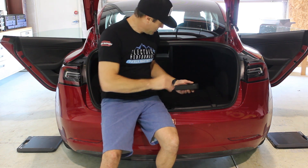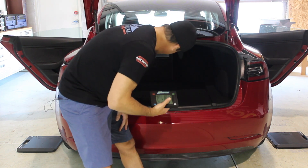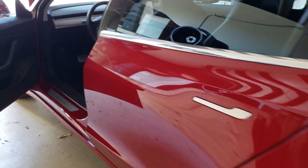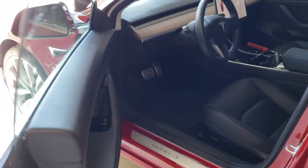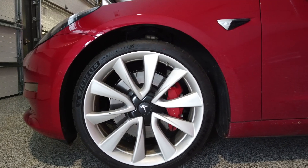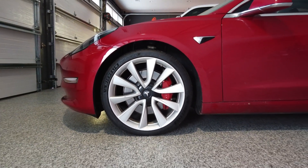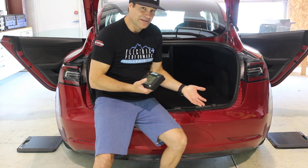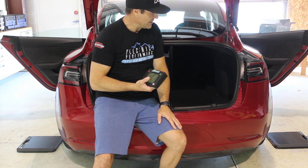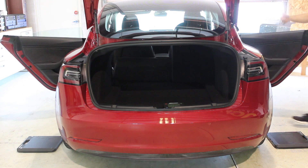We've got the interior put all the way back in including the rear deck cover and the subwoofer in the back. This is a 2018 Tesla Model 3 Performance with black interior, full self-driving upgraded hardware, 20-inch wheels with almost brand new tires and brake pads. Since this is an electric vehicle we don't have to worry about fuel level for corner weights. I'm going to put the rear seat back up.